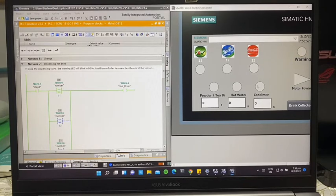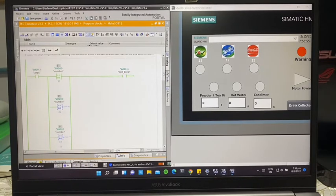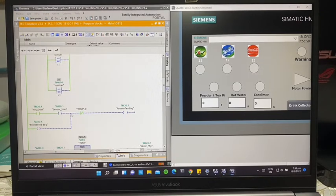For hot drinks, each dispenser item will light up during dispensing, and each dispenses for three seconds. The order will be: from the sensor start, the powder or tea bag — in this case a tea bag since we chose tea — will dispense for three seconds, then turn off. Then the motor forward will turn on for three seconds. Because we chose no add-on, the condiment will not light up.